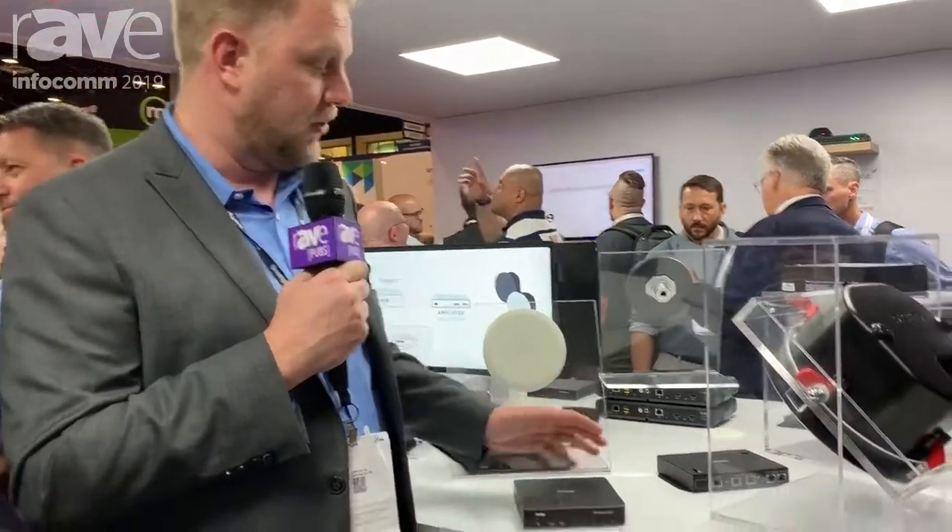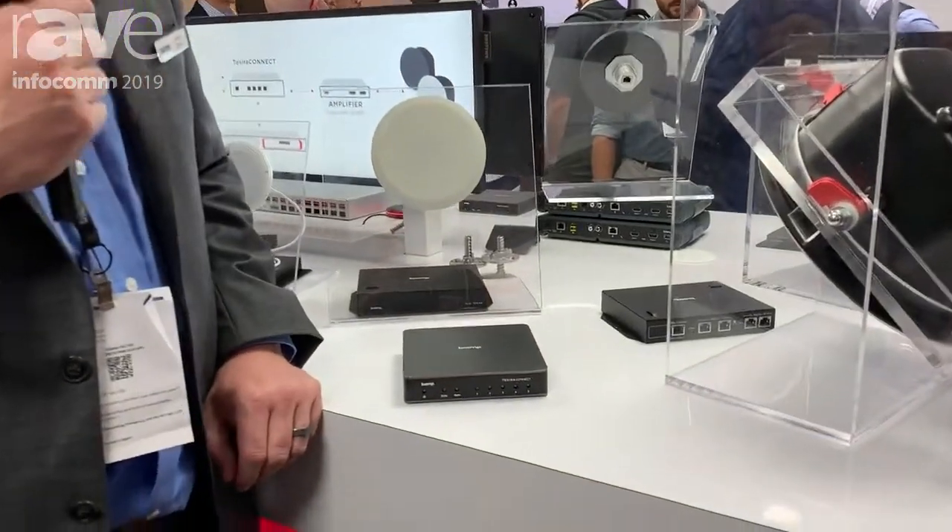Hi, I'm Zach Snook, conferencing product manager at BiAmp Systems. I'm here at Infocom to introduce you to our newest product, the Tessira Connect.